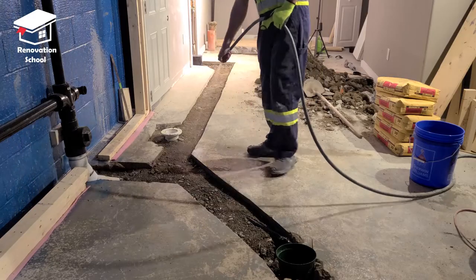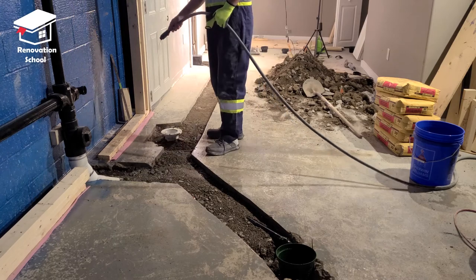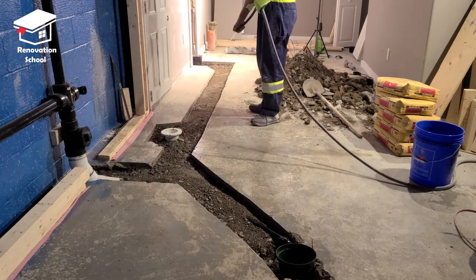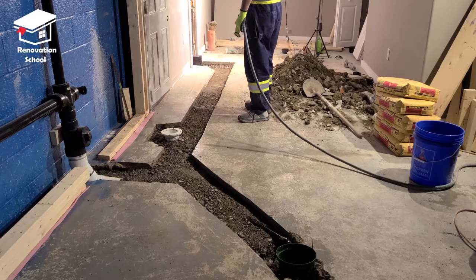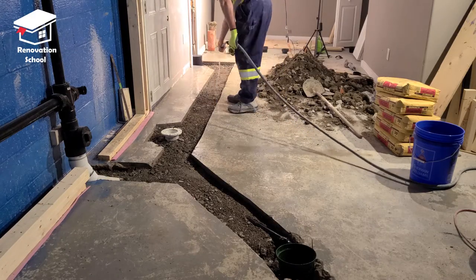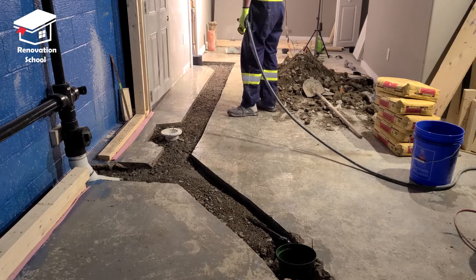Another pro tip: before I pour my concrete onto the surface, I get a garden hose and wet down the whole compacted area. It's very important not to miss this step — if you pour your concrete on top of dried-up dirt and gravel, it's going to pull all the moisture away from your mixture and it won't cure as hard and as good as it's supposed to.